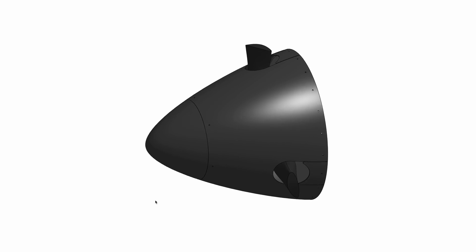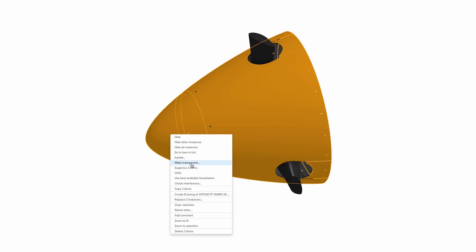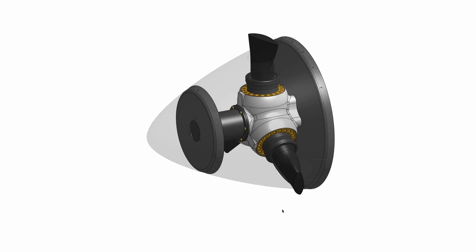First, I want to show you the OnShape CAD model of the spinner and propeller hub assembly. The nice thing here is that I can make parts see-through so that you can get an idea of what's going on inside the spinner.